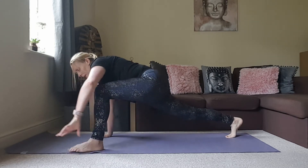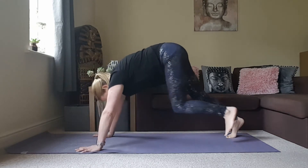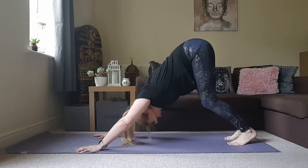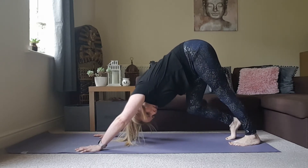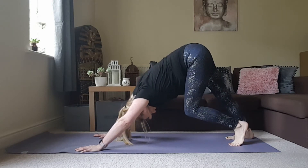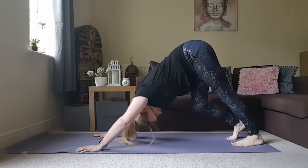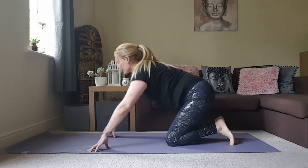Bring the left foot back in, framing that front foot, and step back to a downward facing dog. Don't worry too much about this shape here — we're just going to start to pedal out through the feet, straightening one leg whilst bending into the other. Just noticing if one side feels different to the other. Then lower down to the knees — we're going to do that on the other side.